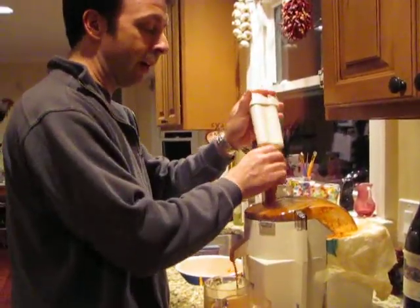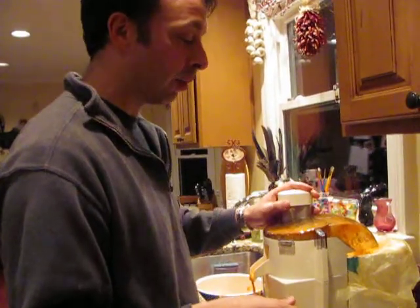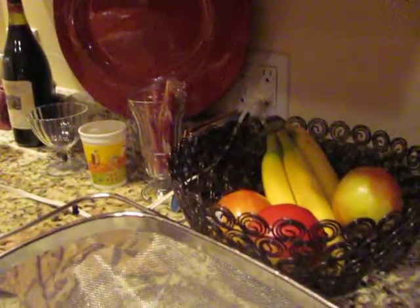One thing I meant to do was mix it with apples. I guess we could — we'll probably cut up an apple and put it in there. That's it. Apples. I think we're done. Four minutes.